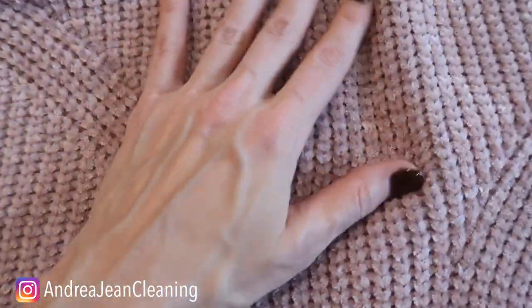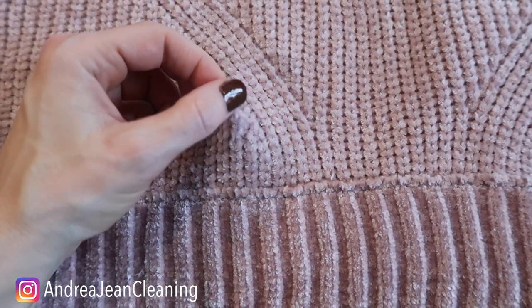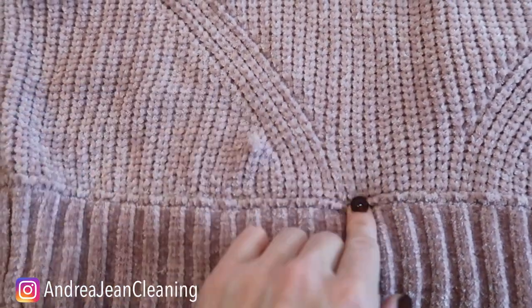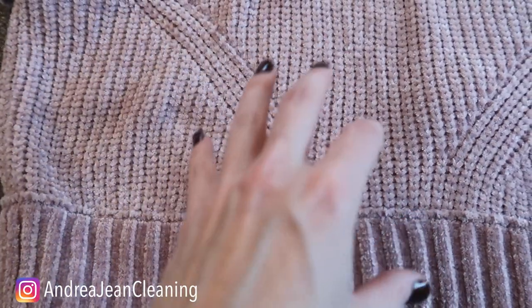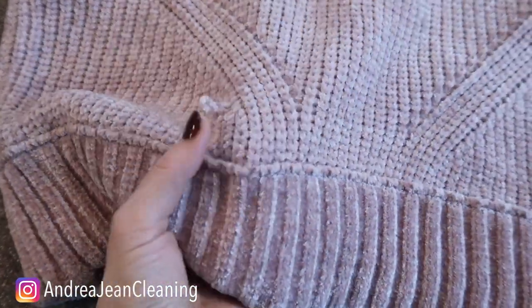Look at this sweater right here — I absolutely love it, it's so soft. But look at this right here, like what is going on? In the past what I would do is just cut these. My friend, that is a big X — oh no, no — because you're just going to rip your entire sweater apart.